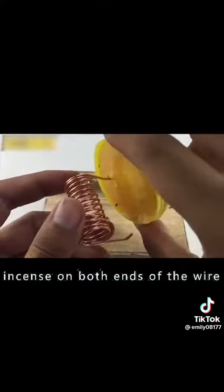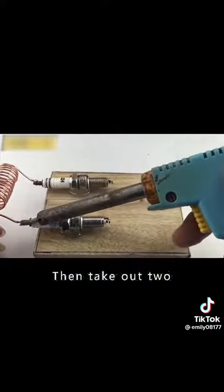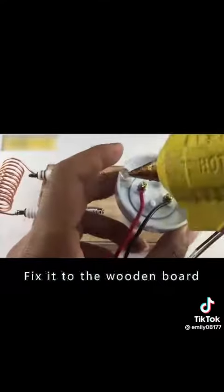Then take the wire off and stretch it a little. Then put a little incense on both ends of the wire. Then solder the copper wire to the spark plug. Then take out two identical lengths of power cable. Connect them to the base of the bulb. Then put hot melt glue in the base screw holes. Fix it to the wooden board.